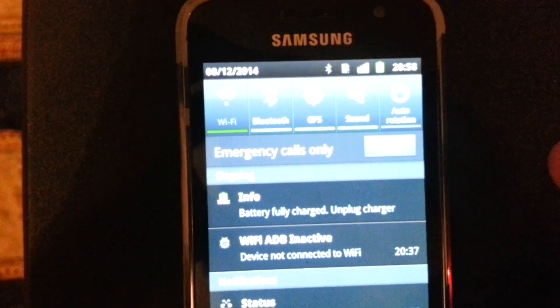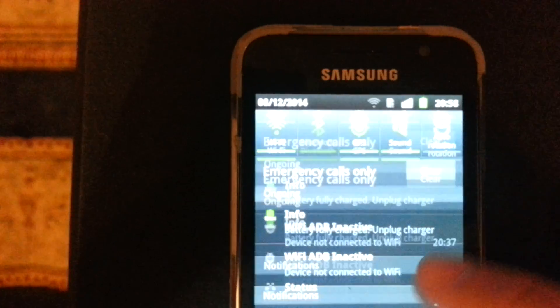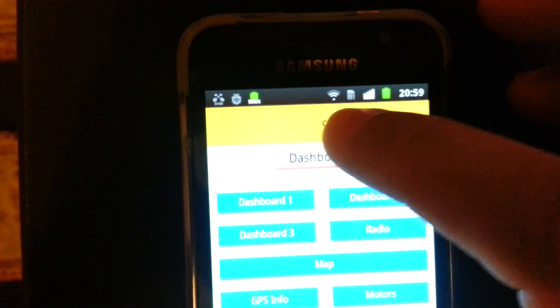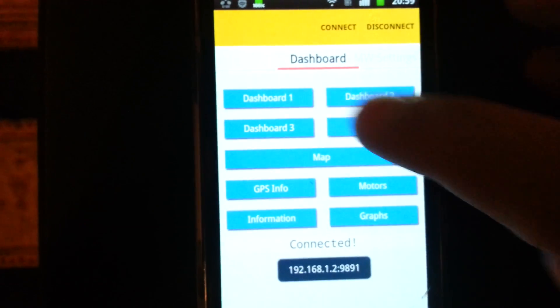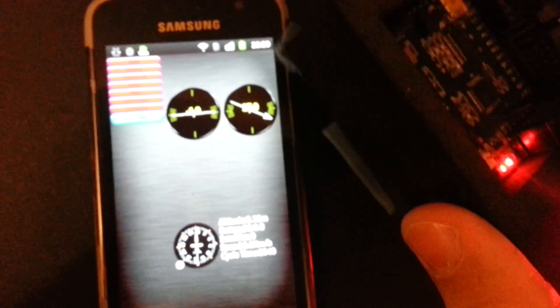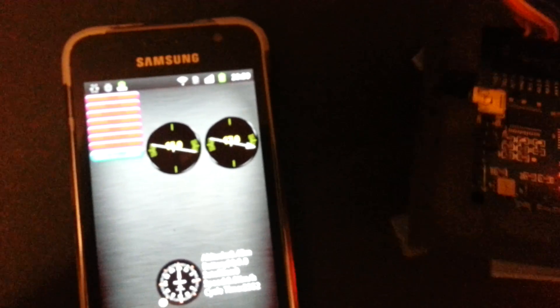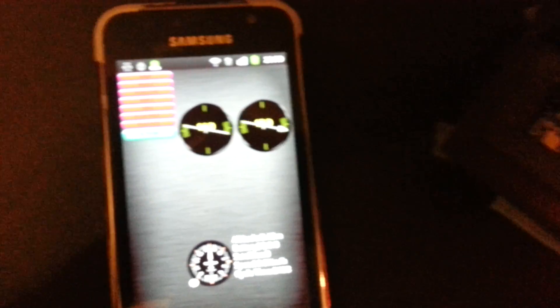Oh, I forgot to open the Wi-Fi here — I don't need the Bluetooth here. Let's connect now. Now I am connecting. As you can see, as I move the board and rotate it, the dashboard changes.